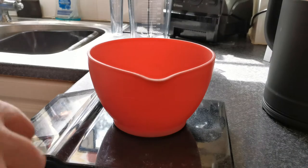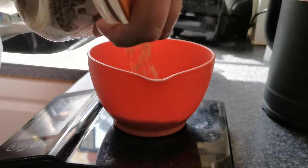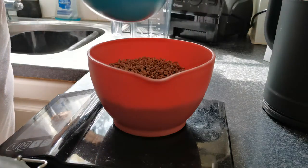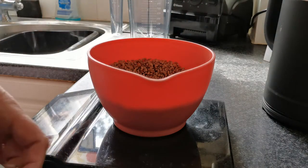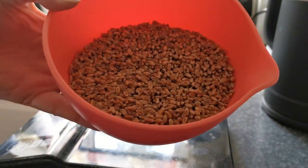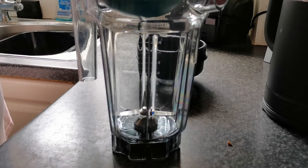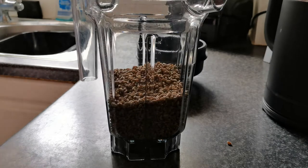Frozen wheat. I need to do one loaf, I need 250 grams. 275, so I'll do about 300. That's a bit more than I need. So, what I've got now is 300 grams of frozen wheat grain — just about two cupfuls for future reference.